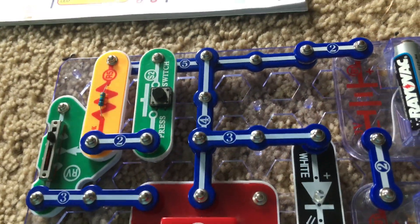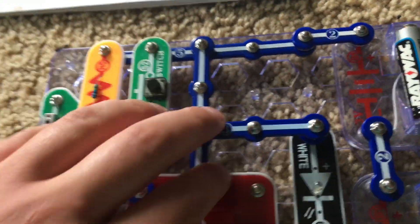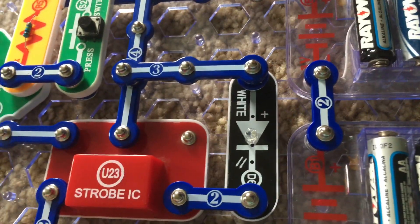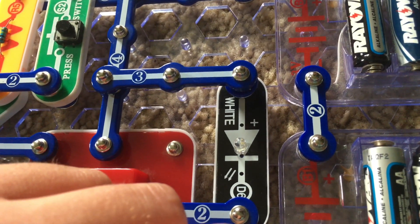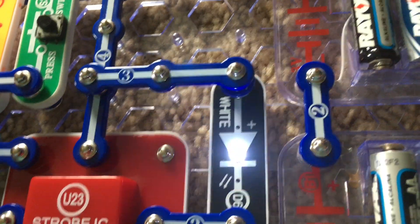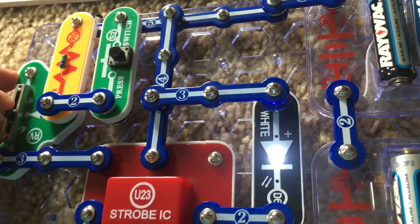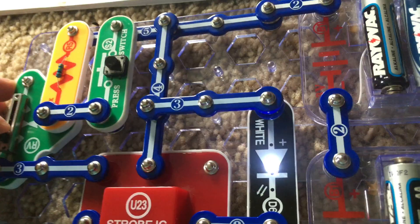Project 20 is very similar to project 19 except I replaced the speaker with the white LED, and now we're going to have a strobe light. You can see it blinking, and the rate at which it does so changes as I move the adjustable resistor.